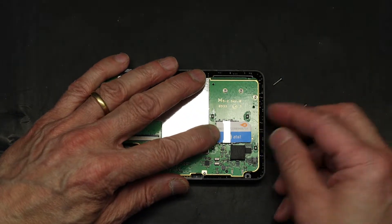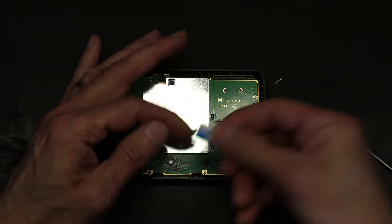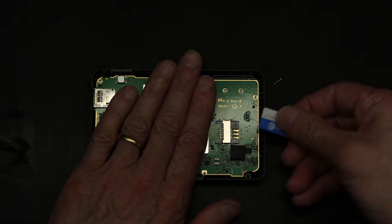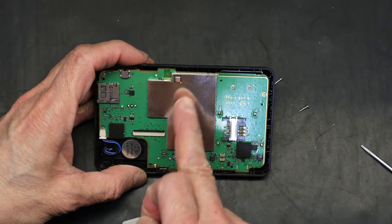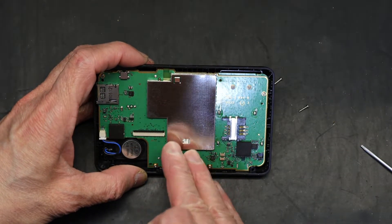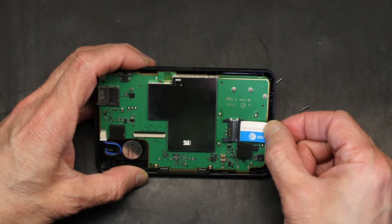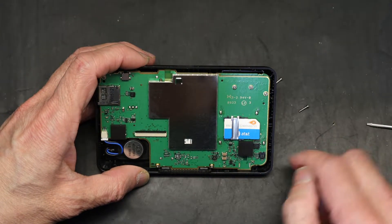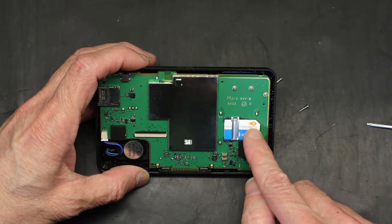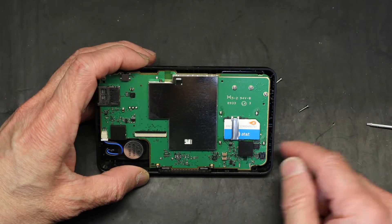To replace it, it's simple. You slide it out and you slide a new one in. I'm going to put this on an angle because the reflection will make the camera automatically go dark. So now I'll put in a replacement and push it back in. Voila. Now if the newer SIM cards are smaller, they will give you an adapter that you can put here and it will match.